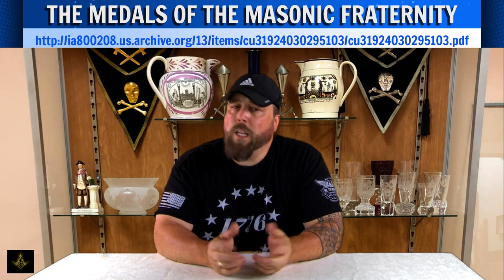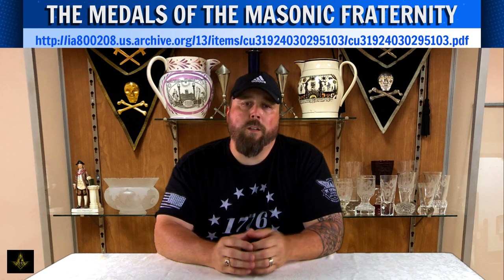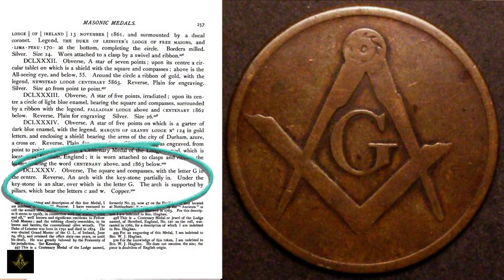What we have so far is a reference to the token in a privately printed book by William T.R. Marvin out of Boston in 1880. There were only about 160 copies of this book printed, but thanks to technology we were able to download a version off the internet. On page 257, item number 685, the book describes this token as the obverse depicting the square and compass with the letter G in the center, the reverse depicting an arch and keystone partially in, and under the keystone is an altar above which is a letter G. The arch is supported by pillars which bear the letters C and W.